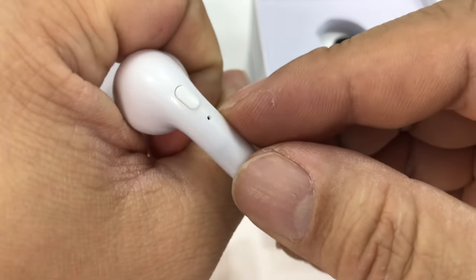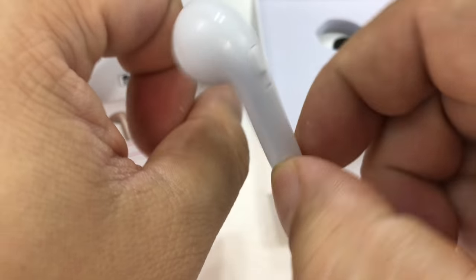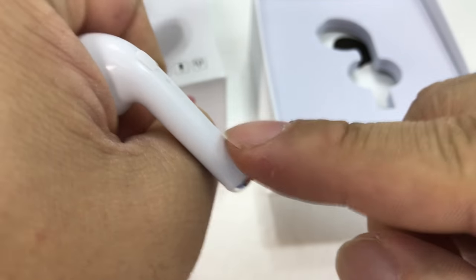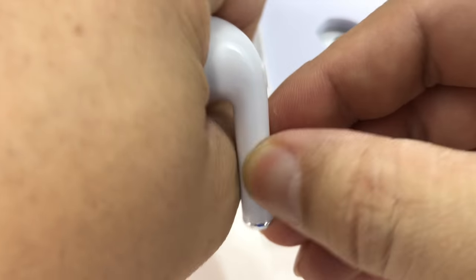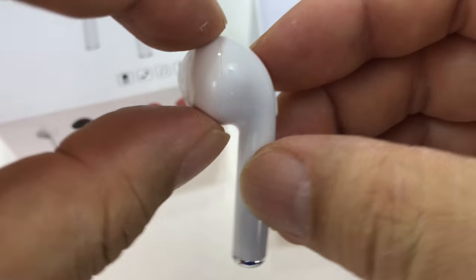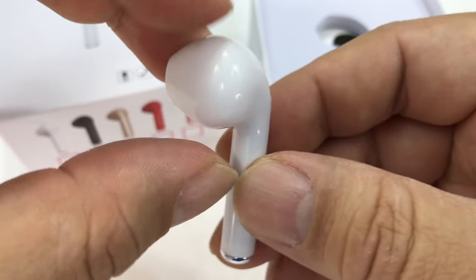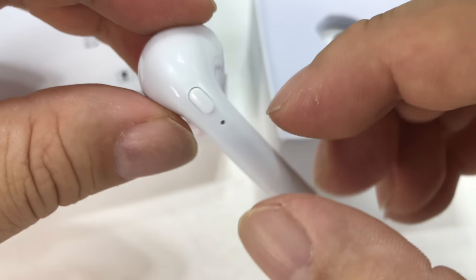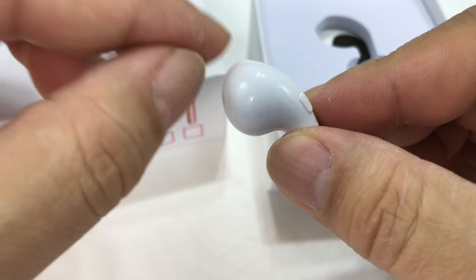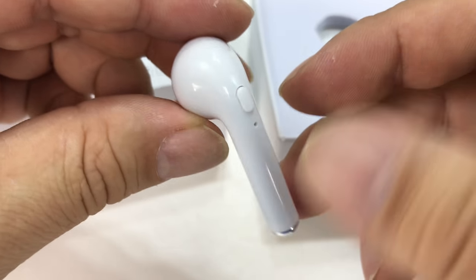I was thinking about it — if you have your ear canal here and you're putting this in, earbuds kind of want to fall out. Gravity wants them to fall out. But having this long arm hanging off means that as it's falling down, this is bracing it in. If you think of it wanting to twist in your ear, this is holding it in. So as opposed to just having a top earbud with a silicone flange or a loop going over your ear, this actually makes a lot of sense to me.